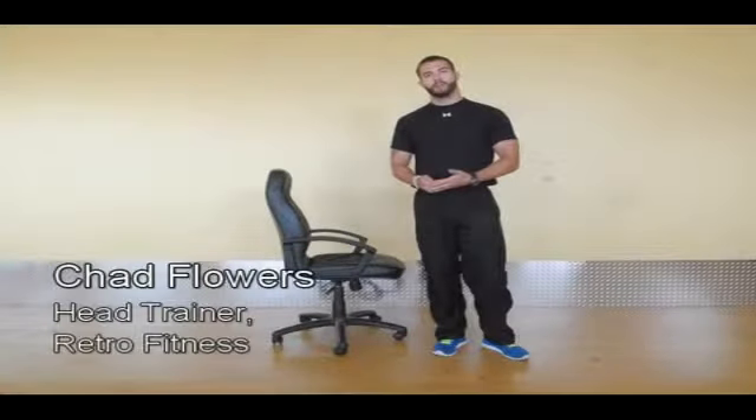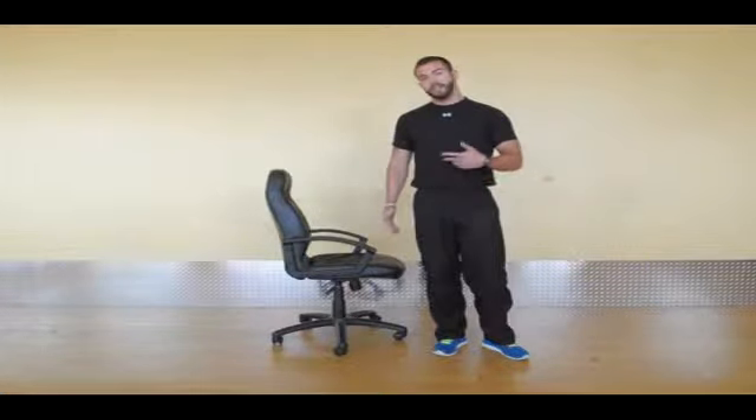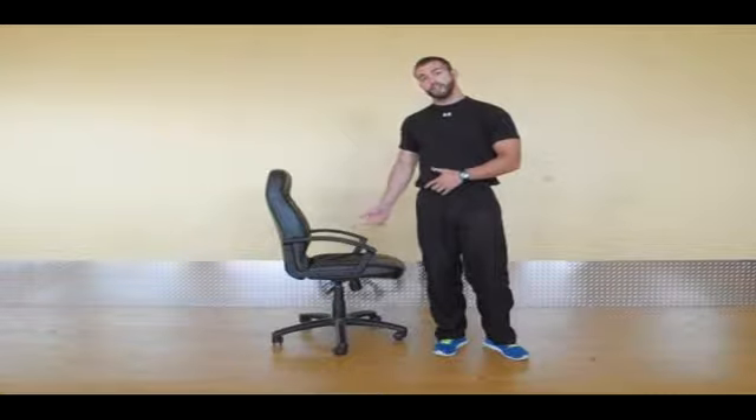Hi, how's it going? My name is Chad Flouders. I'm one of the head trainers at Retro Fitness in Easton. What I'm going to describe to you and demonstrate, you can do at any time in your office. There's numerous workouts, and one of them I'm going to be demonstrating is the chair dips.